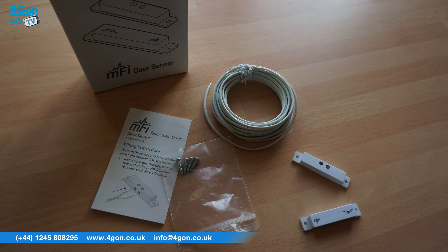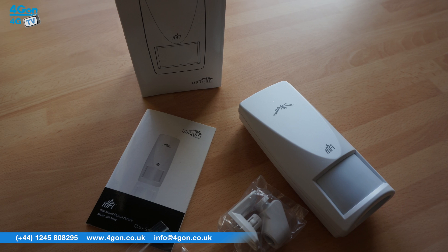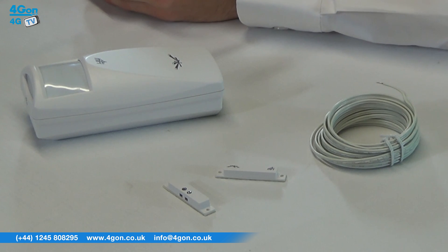The Ubiquiti wall mount motion sensor features a detection range of 10 by 10 metres at 110 degrees, an RFI immunity average of 10 volts per metre, one RJ45 port, and operates from 45 degrees down to minus 10 degrees.